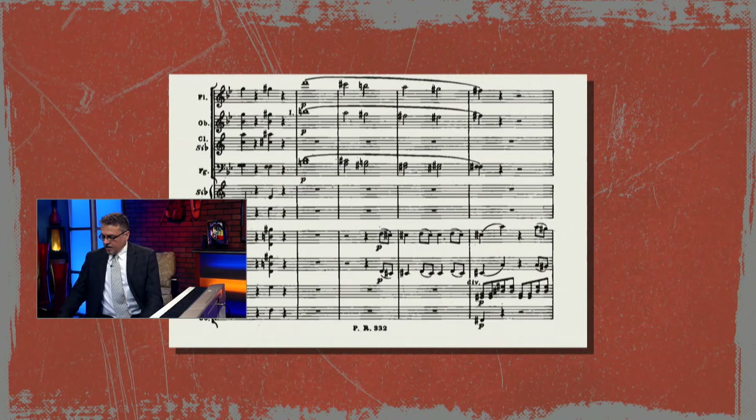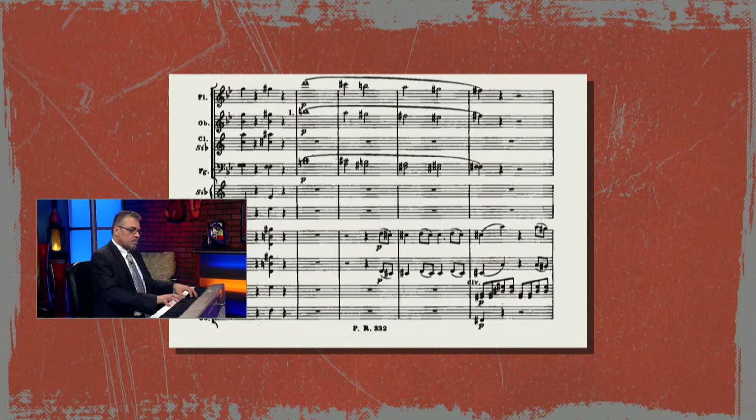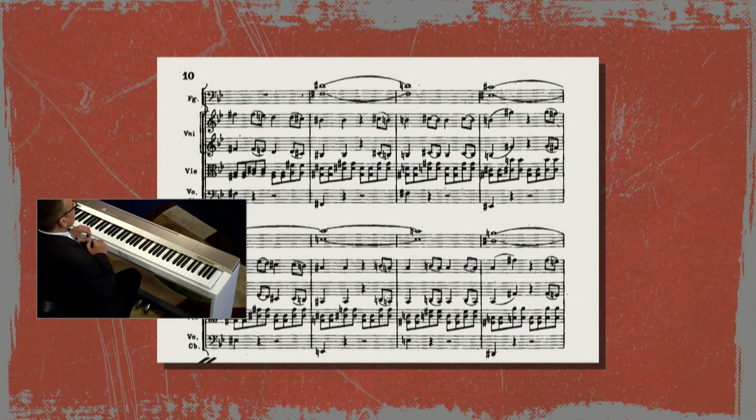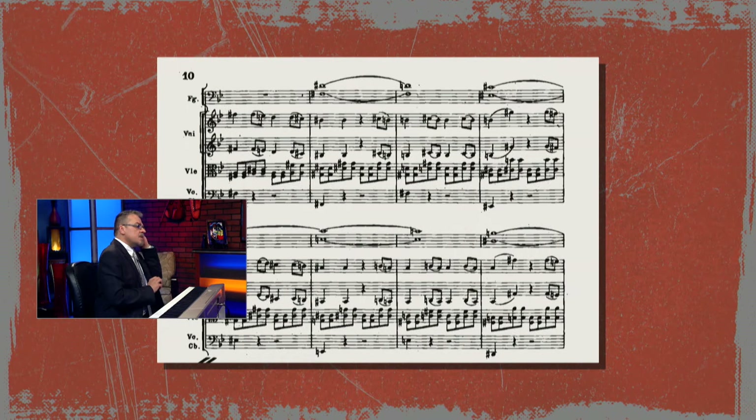But when the development starts, our original key was this. When the development comes in, it comes in exactly a semitone lower — just a slight hair lower, the lowest interval on the keyboard. It just sounds very squished. And he's actually using instrumentation — for those who understand orchestration, he includes the bassoons here.